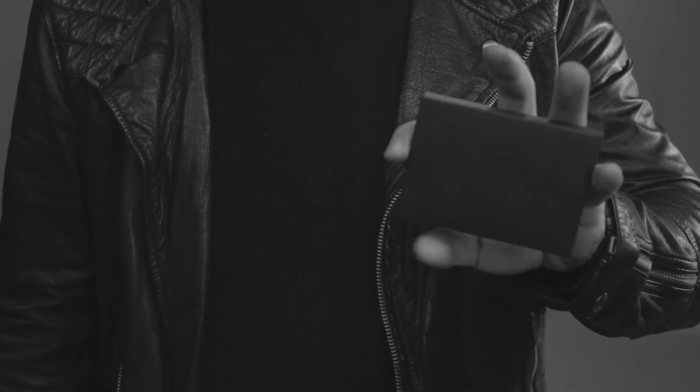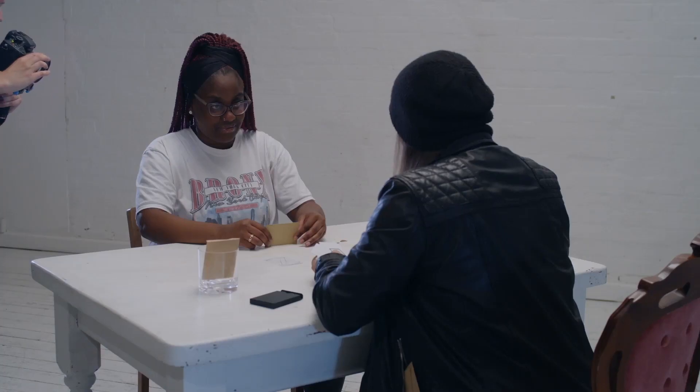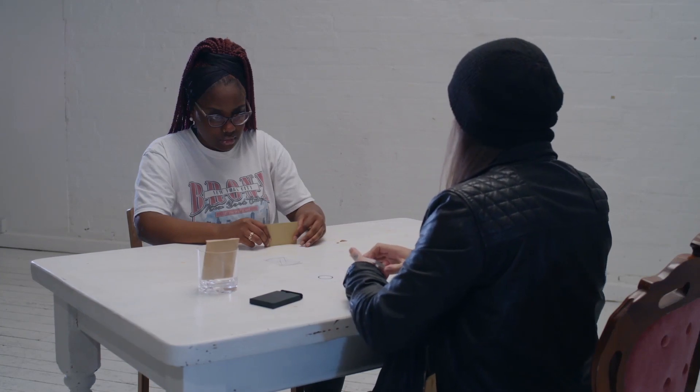You are looking for the cross. There's a square, waves, star, circle — one is missing.